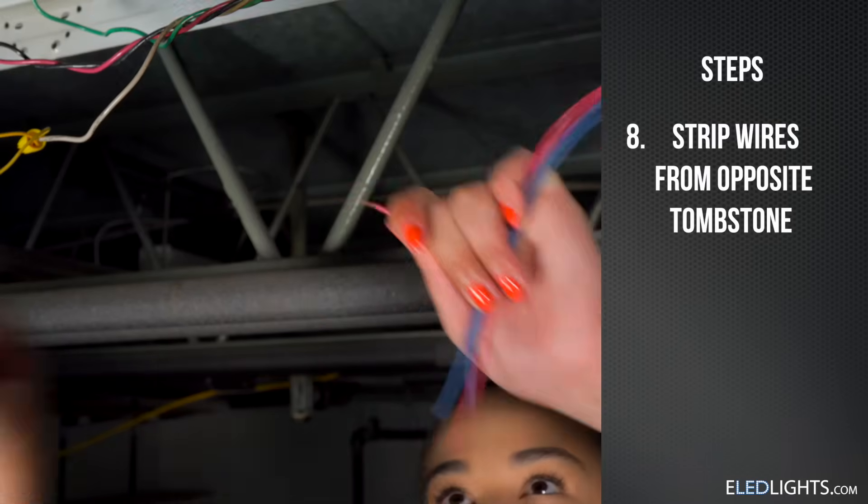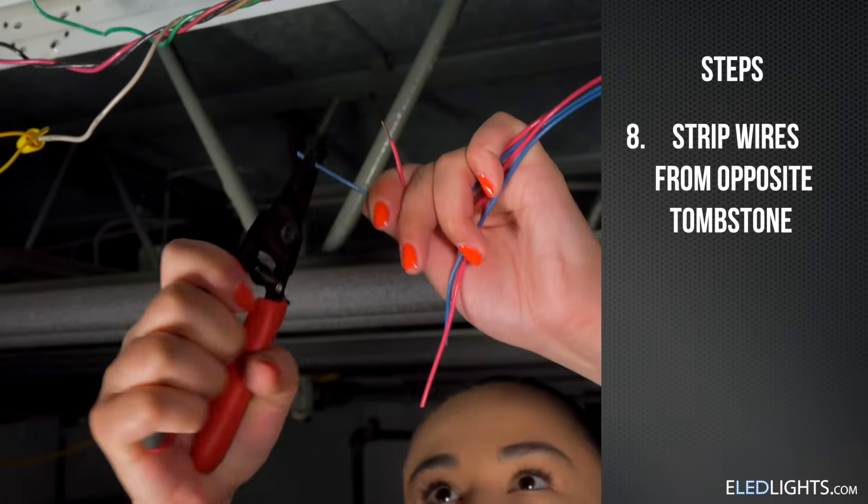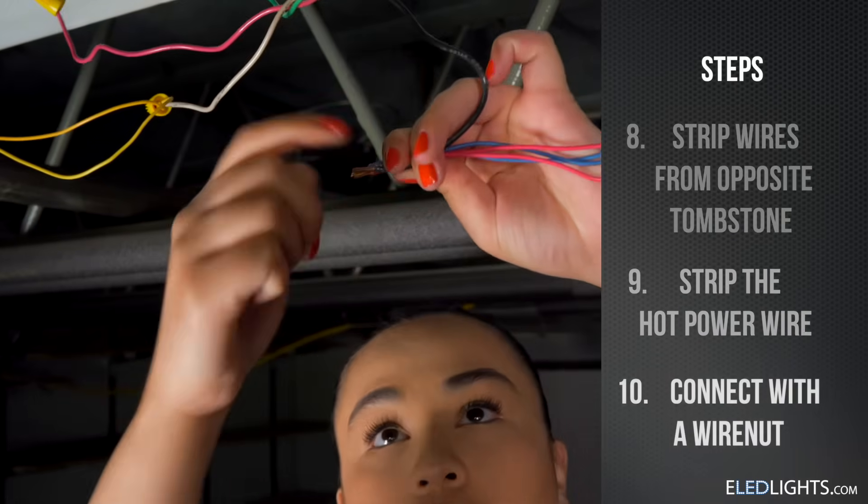Strip the wires from the opposite tombstone. Strip the remaining power wire. Connect with a wire nut.